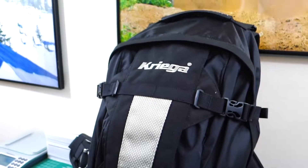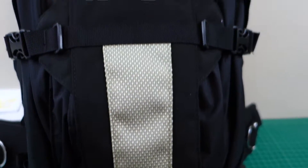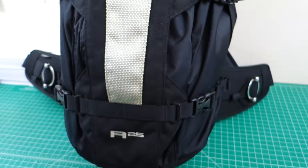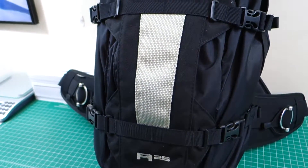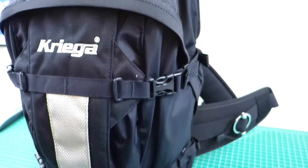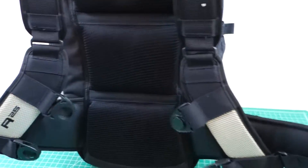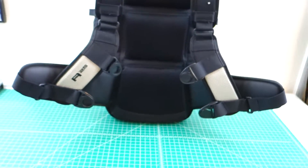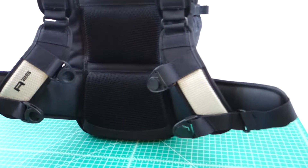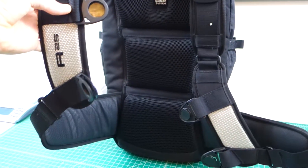Without further ado, let's look at the Kriega. Kriega products are pretty amazing. Kriega prides itself on having a 10-year warranty on everything that they make, which is unheard of. You don't really get that anywhere else in the product consumer market nowadays because nobody really believes in their stuff. In fact, a lot of stuff is said to be part of planned obsolescence where it could break after two or three years, and that's what it's supposed to do so that you have to go out and buy something new. Well, Kriega doesn't listen to any of that, and they just build stuff that works.